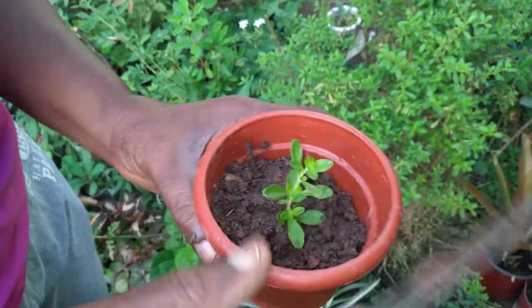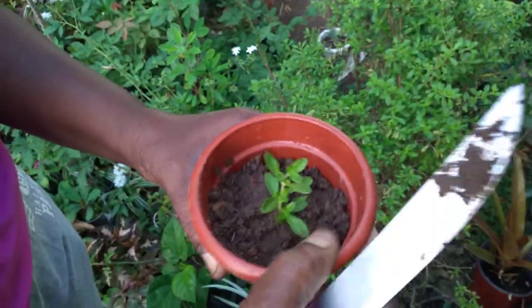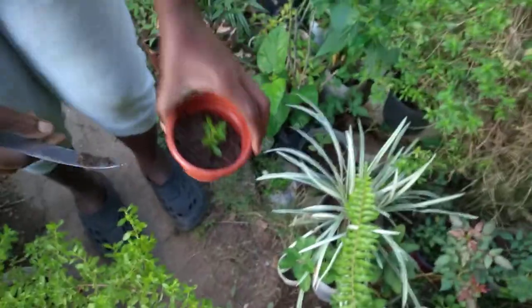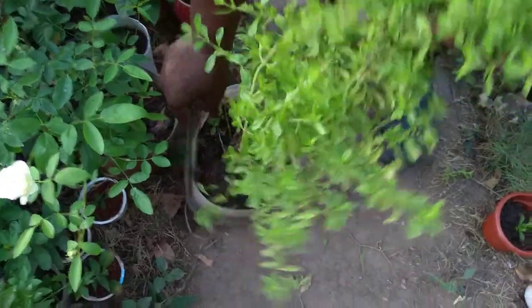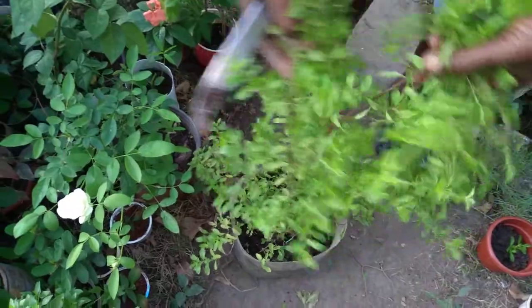After that, you can remove it from this starter pot and put it into the herb garden or put it into something bigger. This plant here is in a water bottle — it's in a water bottle.